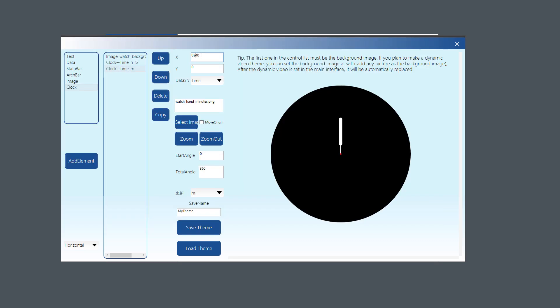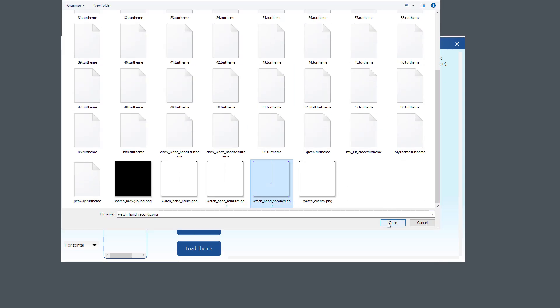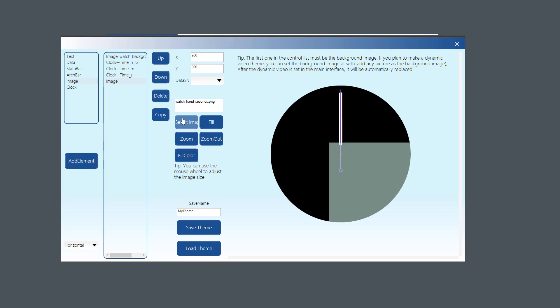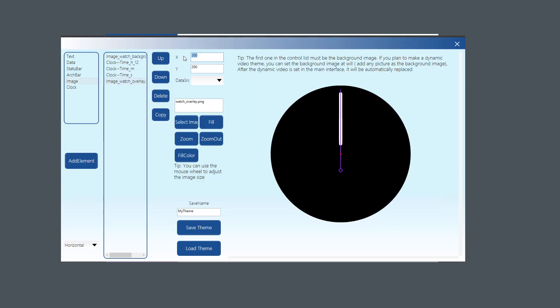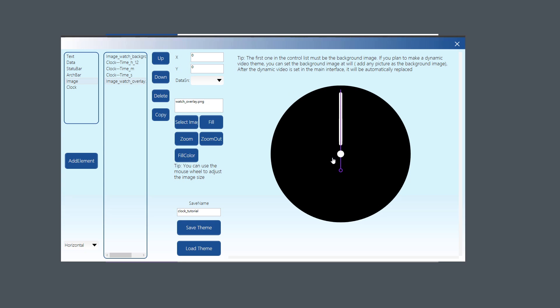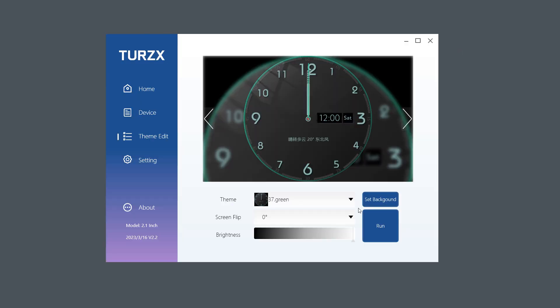Add the minutes hand similarly: Clock > Add Element, select Time > Minutes, choose the minute hand image, and set position to -240 for both X and Y. For the second hand: Clock > Add Element, Time > Seconds, select the second hand image, and set position to -240 X and Y. Finally, add the overlay: Image > Add Element, select the watch overlay image, and set position to 0, 0. Give the theme a meaningful name and click Save Theme — there's no save dialog; it just says 'Save success' and saves alongside the other themes.